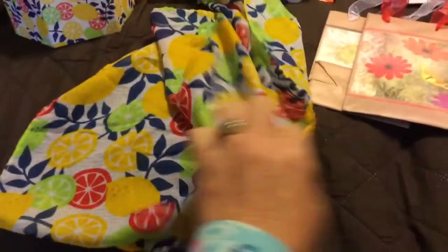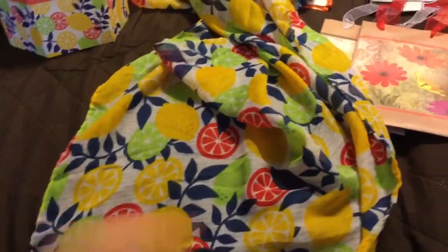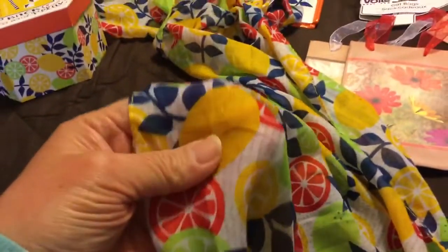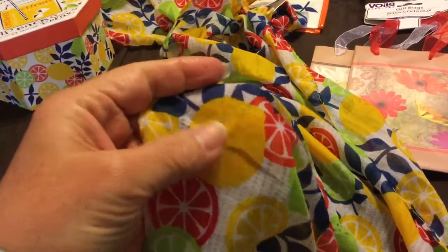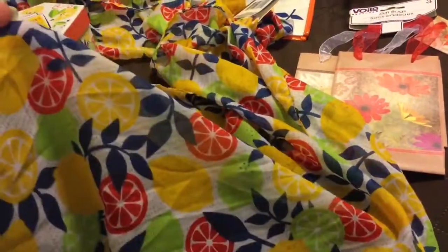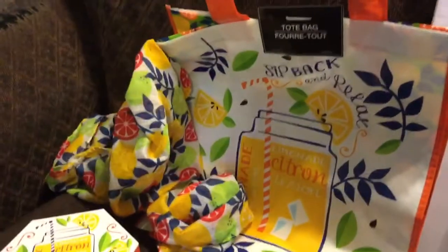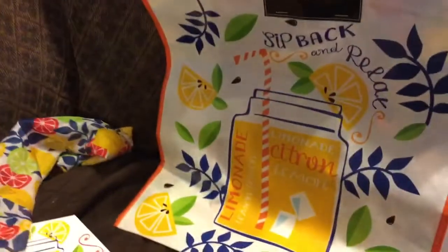This is actually a nice scarf — the colors are vibrant. And that's kind of see-through, but not all the way. It's a lightweight for summer. What I'm going to do, I've got two of these, and I'm going to tie them end-to-end and make just an infinity scarf. That turns out nice — I've done it with other scarves in the past that I've gotten from Dollar Tree. And for two bucks for an infinity scarf, I'll take that deal.